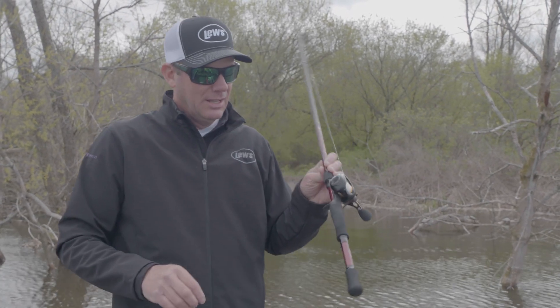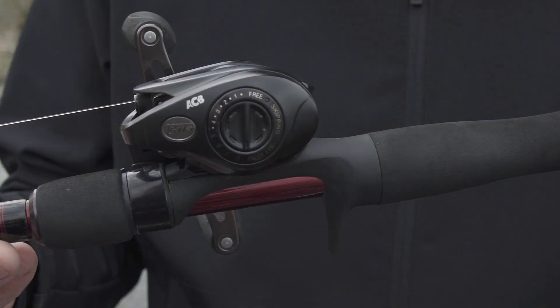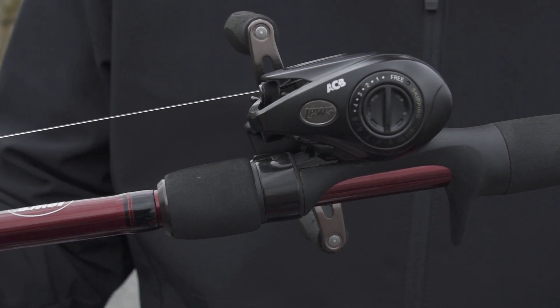The other thing you'll notice is that the braking system is a little bit different. It's got a skipping zone built into it, and right now I have mine set on number seven. Between five and ten is the skipping zone on the brake.